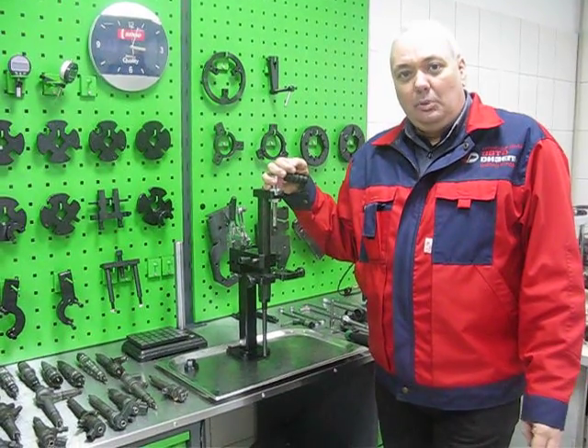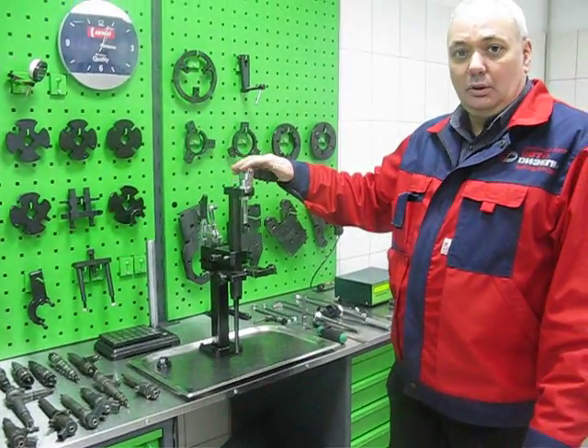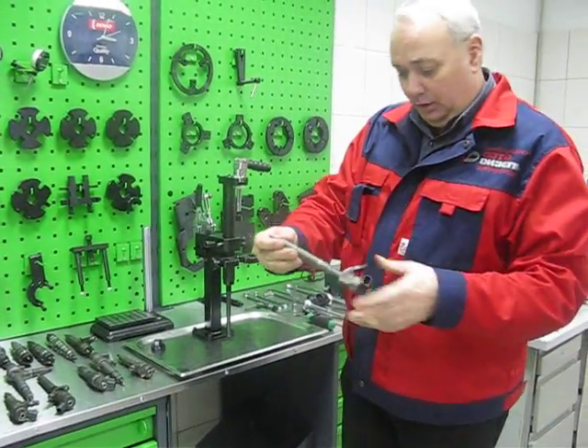Let me introduce you to a disassembling procedure of a Bosch common rail injector with help of a universal injector clamping device. Let's take a Mercedes injector.